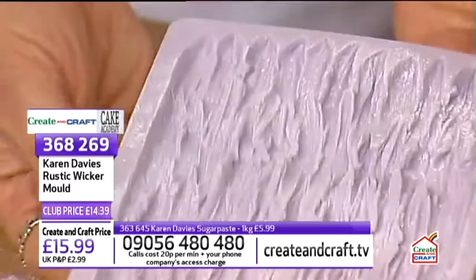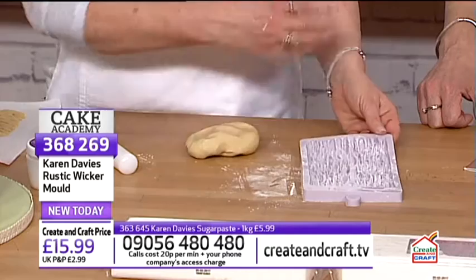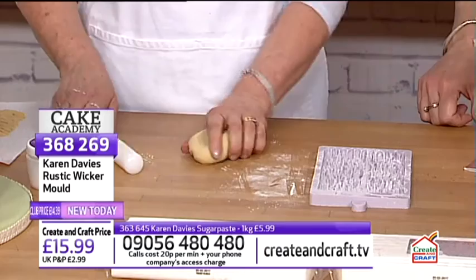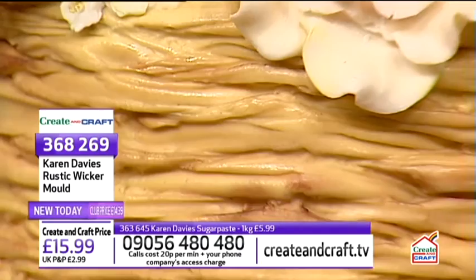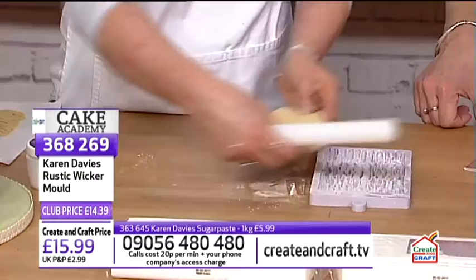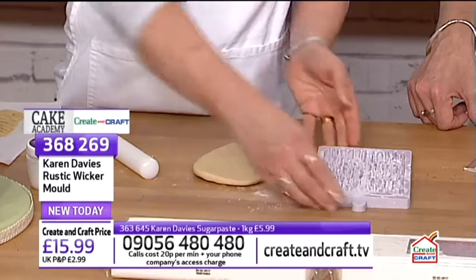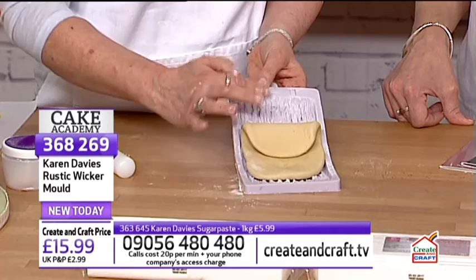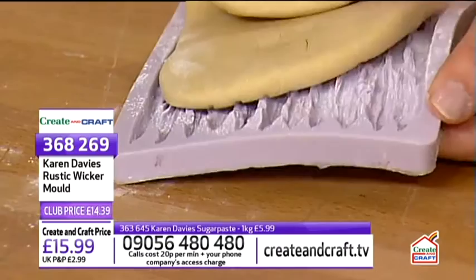Karen notes the mould is a good size — about four inches — and offers good value for money. She explains that one end is thinner and straighter while the other end is deeper and more jagged, so the pieces join together well. You roll the paste so it's almost the same width as the mould — slightly smaller is better. She lays it onto the mould and begins rolling it in.